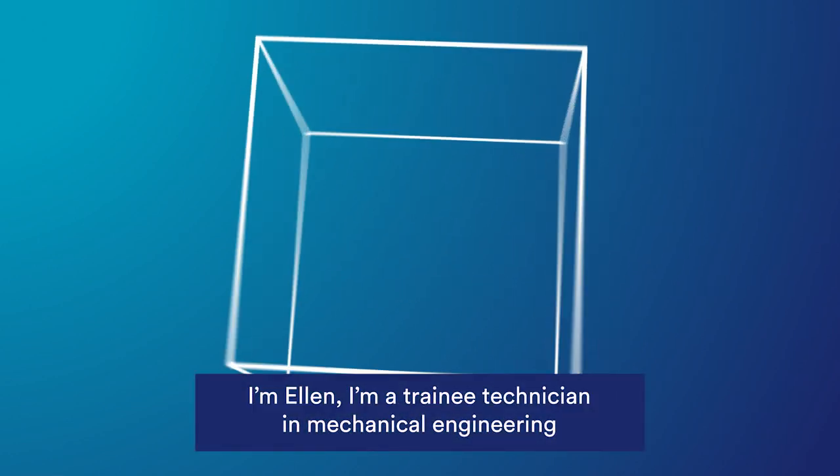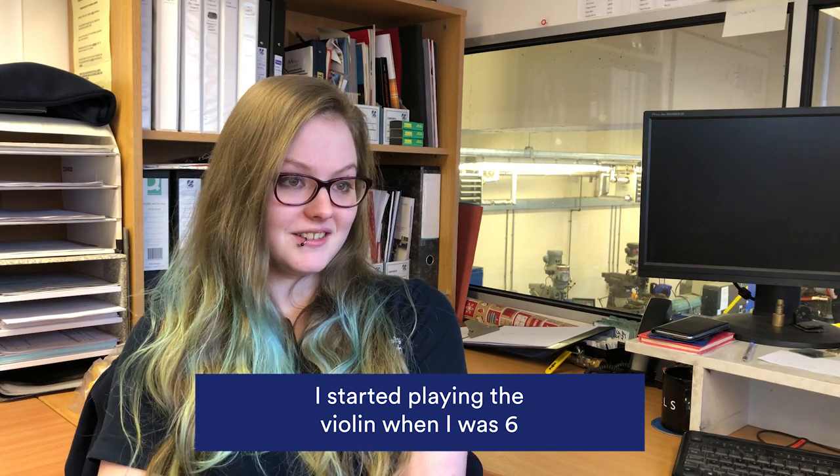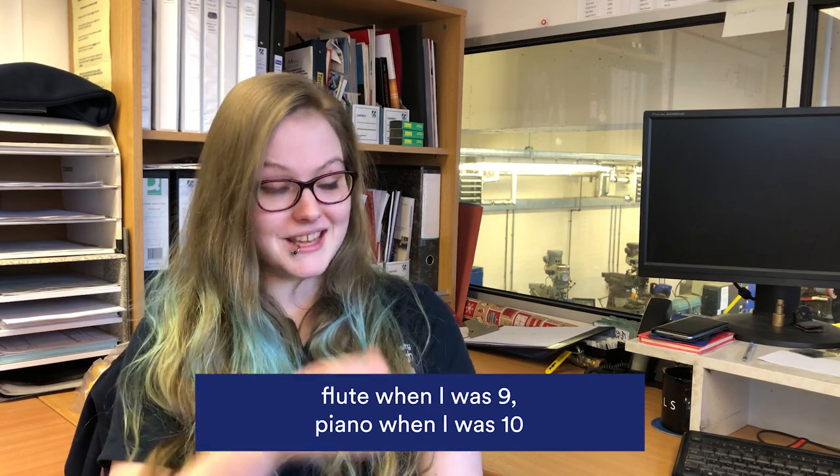I'm Ellen, I'm a training technician in mechanical engineering. I started playing violin when I was six, flute when I was nine, piano when I was ten.